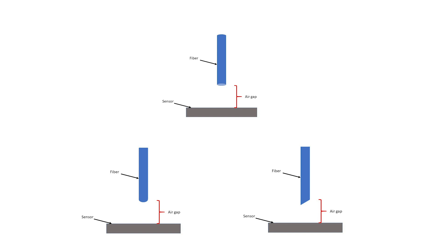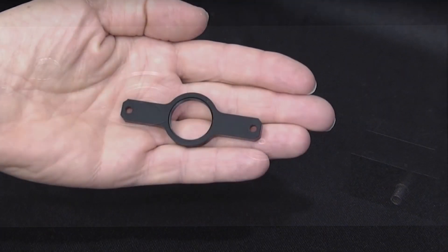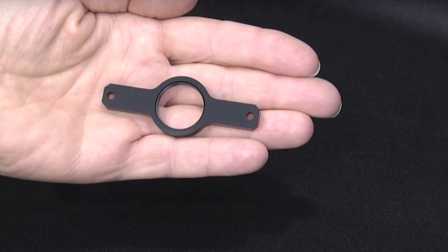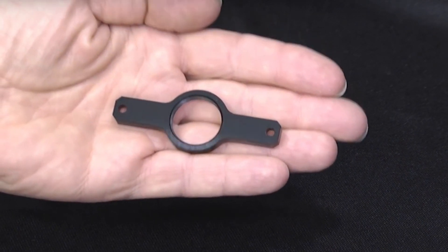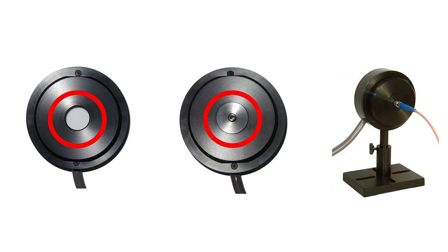So for example, the FC adapter is also good for FC subtypes such as FC/APC. The fiber connector types are industry standard items, but Ophir sensors are all different in their mechanical design. To enable using these fiber adapters with any relevant Ophir sensor, we have fiber adapter mounting brackets that are specific to a given Ophir sensor or sensor family. Here you can see one such mounting bracket, which attaches to the front of a pyroelectric laser energy sensor.